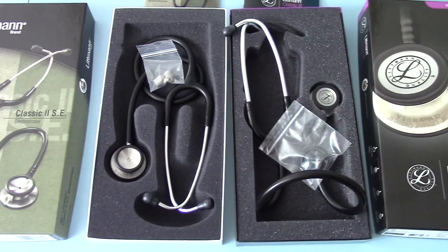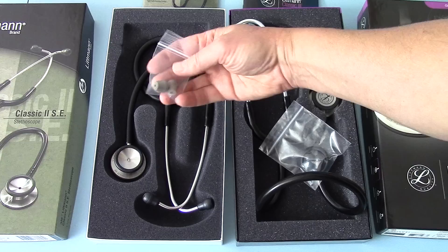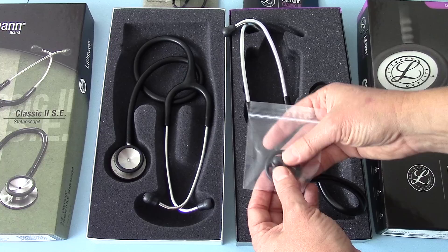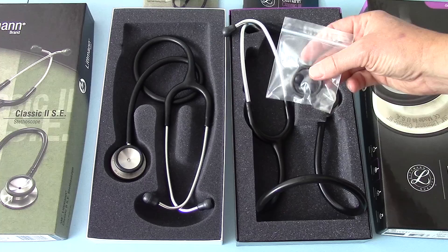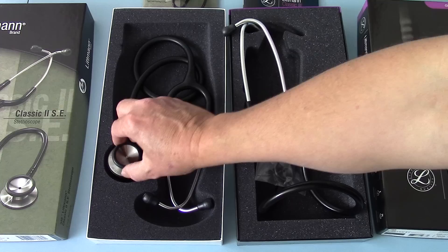Comparing the spares packs: with the Classic II SE the only spares included in the pack are a pair of small firm ear tips. With the Classic III you get a spare set of soft large ear tips, and you also get a ring for placing on the small side of the chest piece to convert it from the standard diaphragm setup — which is new compared to the Classic II SE.